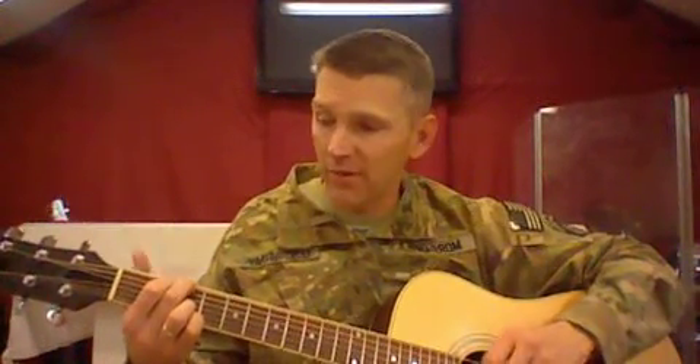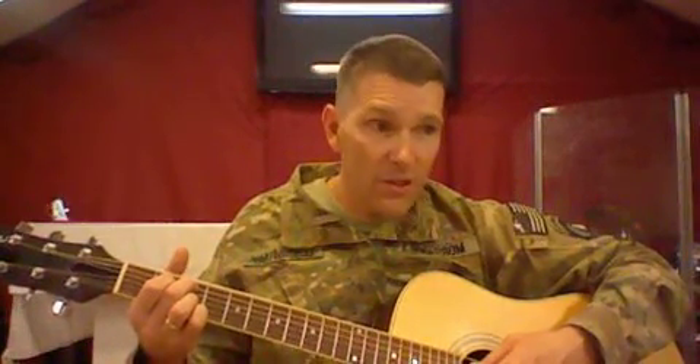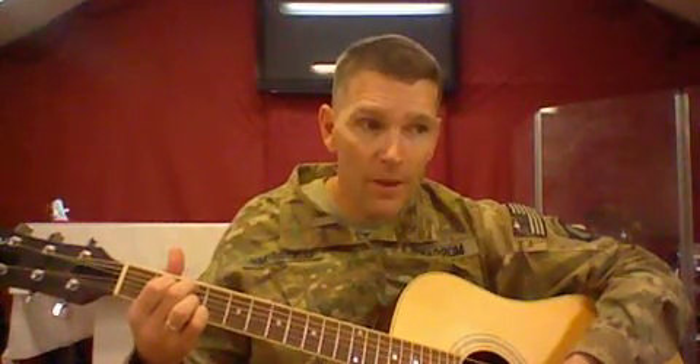I'll explain it every time: for the G chord up here, at the bottom we've got the ring finger and the pinky on the third fret, holding down the B string and the E string. Those same fingers stay in place for the C chord as well.